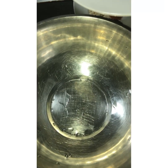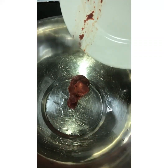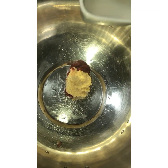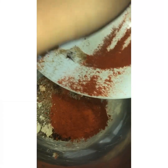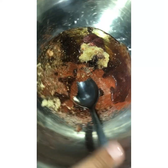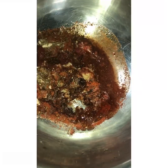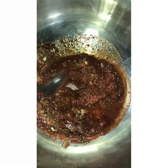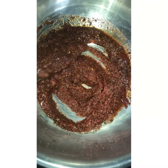First we're going to add in the tomato puree and garlic and ginger paste. Now we're going to add in the juice of a lemon. Add in all the spices slowly, then add in half a cup of oil. Give this all a good mix. You can adjust the spices according to your taste. Keep mixing until it's a nice smooth paste.